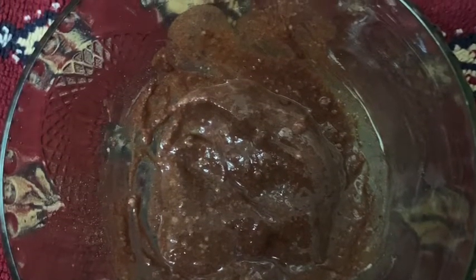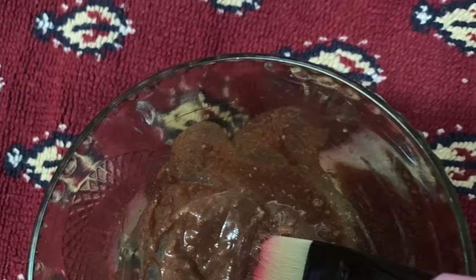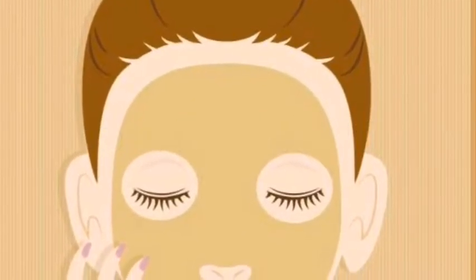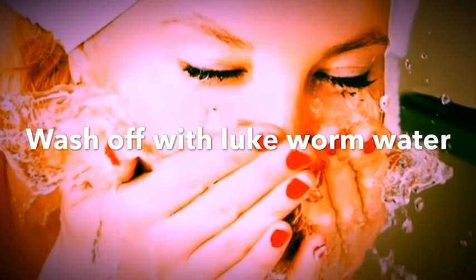If you use a face brush or a hand brush, you will apply it evenly. A thick layer will apply for your face. After 5 to 10 minutes, it will dry. Once it is dry, wash it off with normal water.